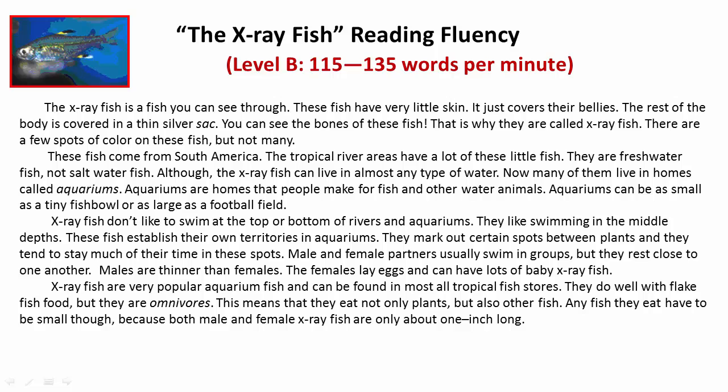X-Ray Fish are very popular aquarium fish and can be found in most all tropical fish stores. They do well with flake fish food, but they are omnivores — this means that they eat not only plants, but also other fish. Any fish they eat have to be small though, because both male and female X-Ray Fish are only about one inch long.